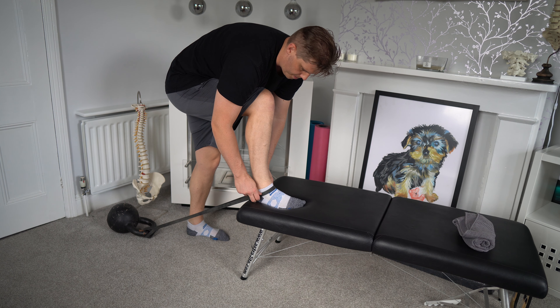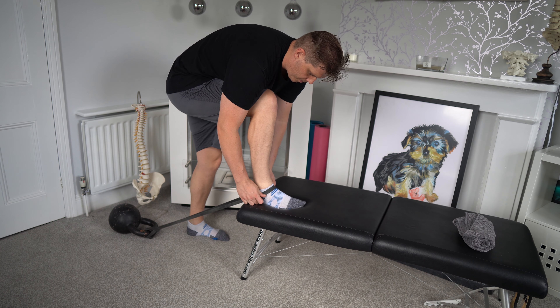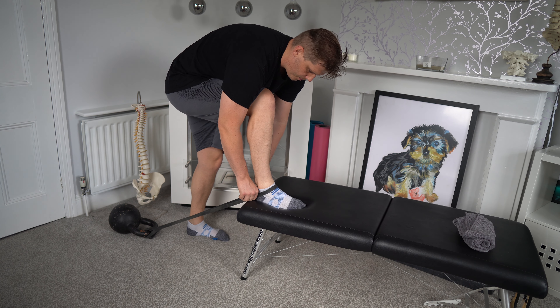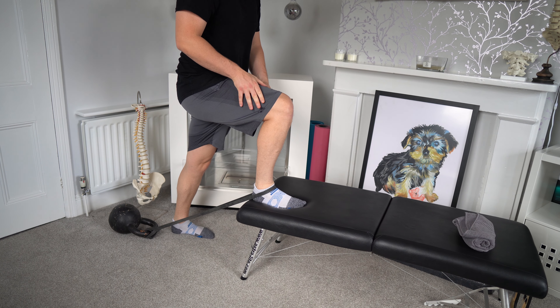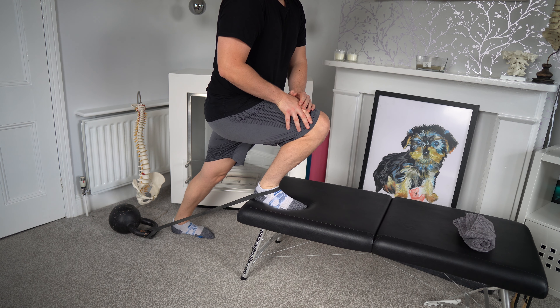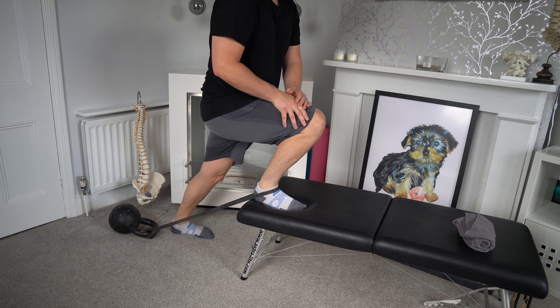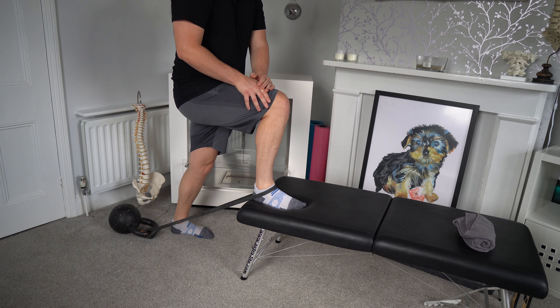When it comes to our ankle, we need to ensure the joints are actually moving properly. One of the big culprits for loss of dorsiflexion is actually the talus. The talus will lose its glide movement — as the foot comes into dorsiflexion it should also glide. When the talus loses that glide movement, it creates a restriction in dorsiflexion, which is the problem we want to fix. In this next exercise, we need to increase that talus glide and we're going to be doing it by using a band.